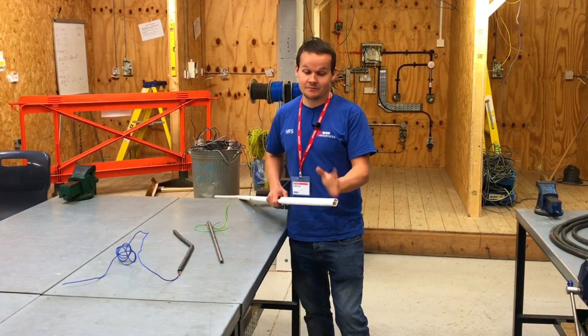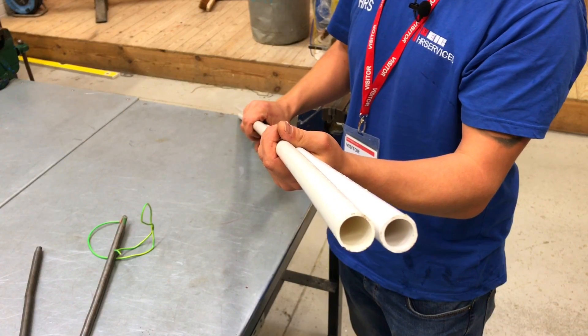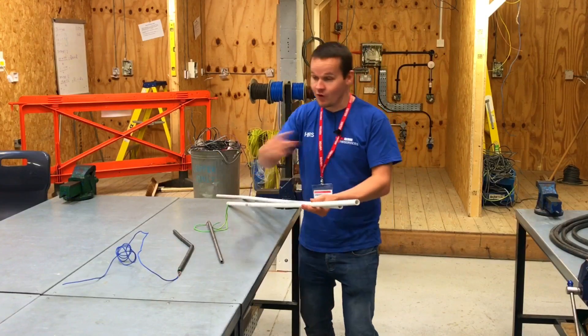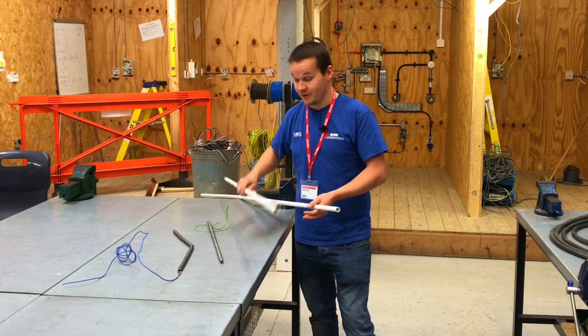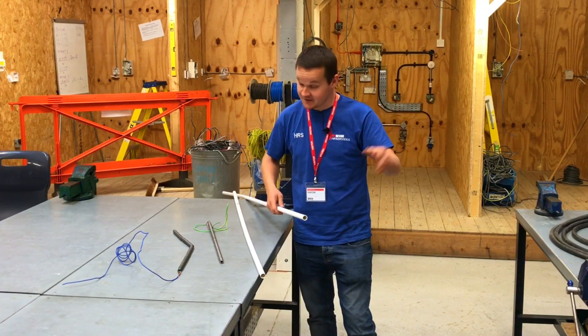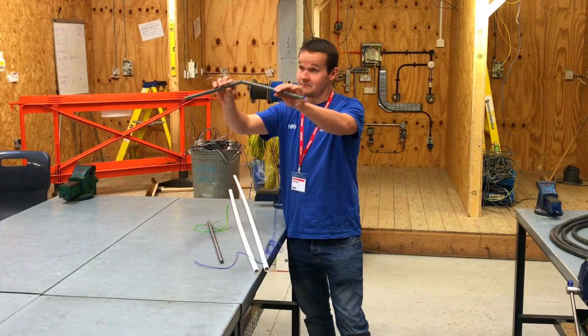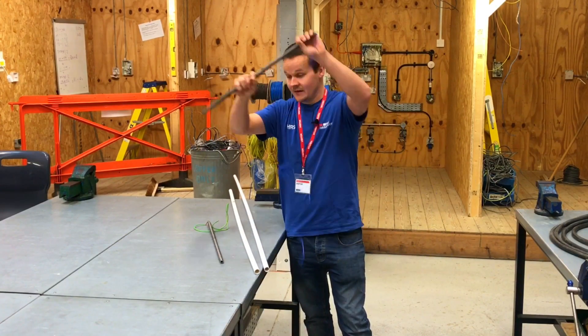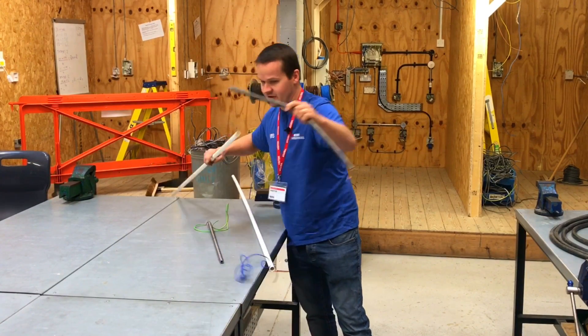I thought I would just bring in some pipe — not going to bring any manufacturers into it, but you'll probably guess where it's from. So if you're doing long runs, great — straight bit of conduit, buy this. It's cheap, it does a purpose. But if you've got lots of bends and sets, it's no good — it'll just do that to your conduit.